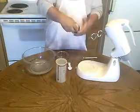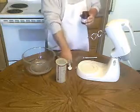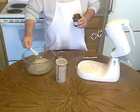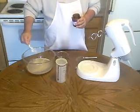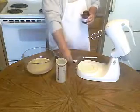Then we're going to take active dry yeast — not the quick kind, not the bread kind, just the regular active dry yeast — and put a half a tablespoon in there. Then we're going to let this sit for about five minutes.